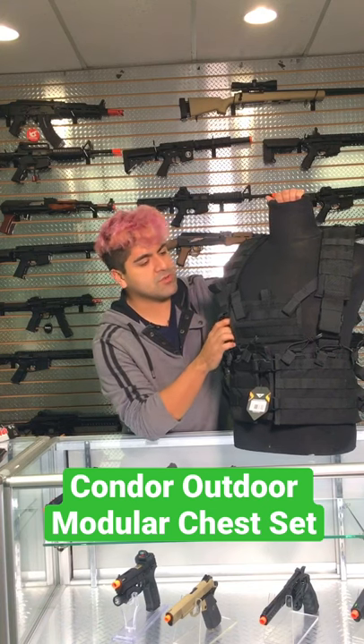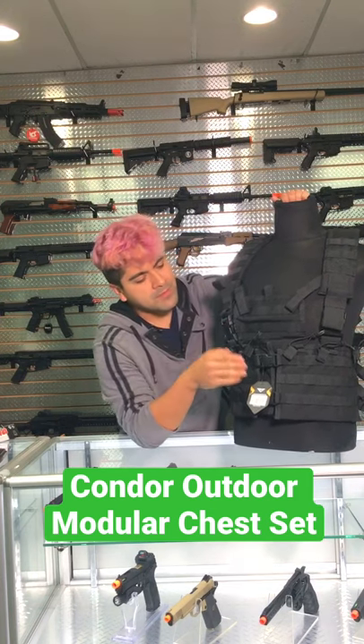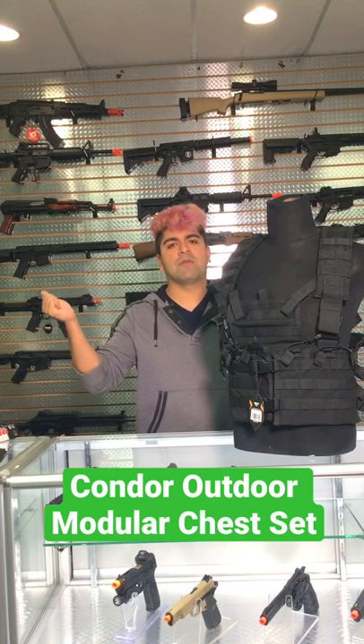These are going to be adjustable shoulder straps on here. This chest panel right here in the front is actually completely adjustable — you're able to get it to whatever size you need, or you can just remove it altogether. It's being held in place by two buckles up in the front and some hook and loop panel right there. Just go ahead and simply undo it like any other vest, and it comes up.